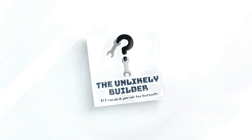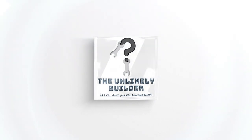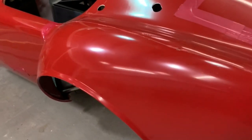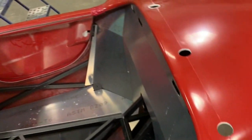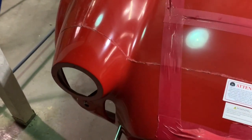Hey everybody, this is the first video of the Unlikely Builder. Here's how the car comes: basically all the doors and the trunk are taped to the body, as you can see, and they have nuts in the hinges — they're held by nuts. The hood is just taped too, so that's easy — you remove the tape and the hood comes out. I got it with the holes pre-made for the lights and whatnot because I figured their jigs were much better than me measuring and figuring it out.